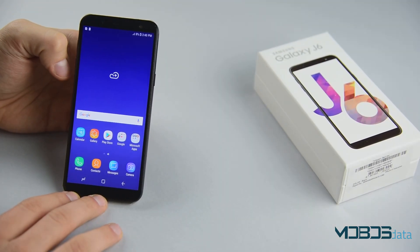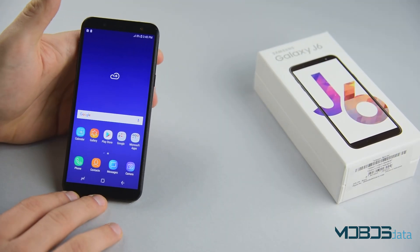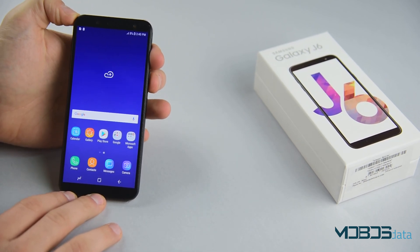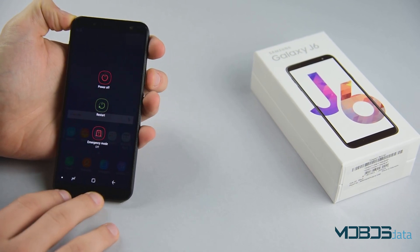Hello and welcome to another Mobus Data video. In this video we will show you how to perform the hard reset of your Samsung Galaxy J6. In order to do that we first need to power the device off.